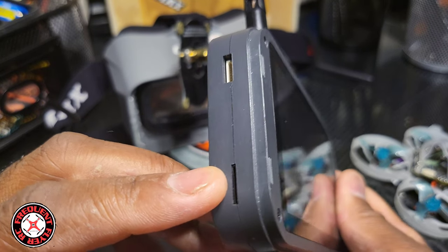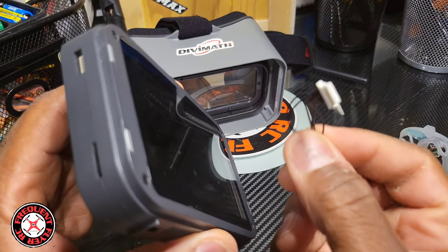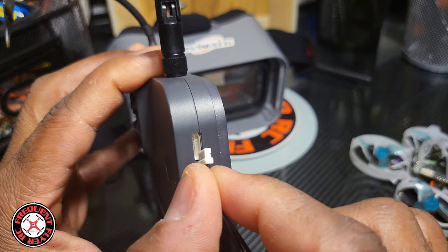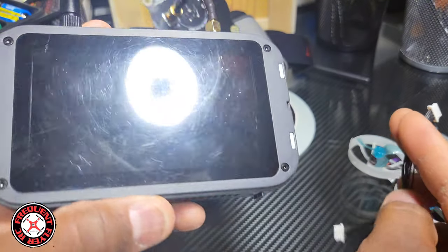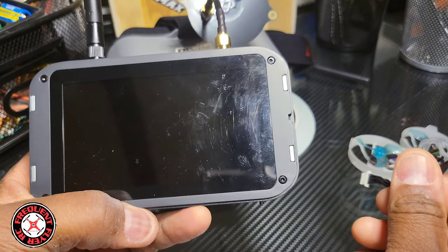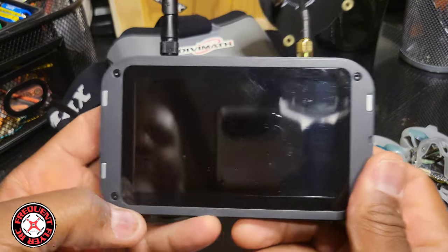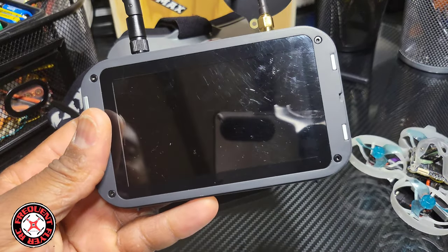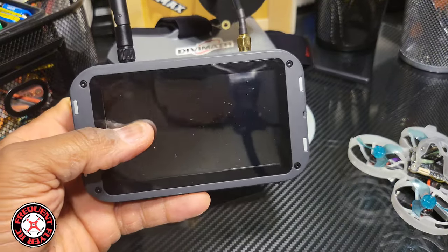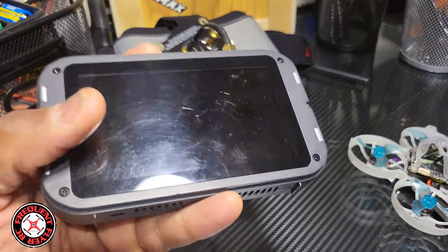The SD card goes in this slot here. It does come with a little cable to update the HD Zero — it plugs in right there. I have not updated anything, so maybe there's some upgraded firmware that I missed out on by not checking, but I've just been having fun flying with this thing.